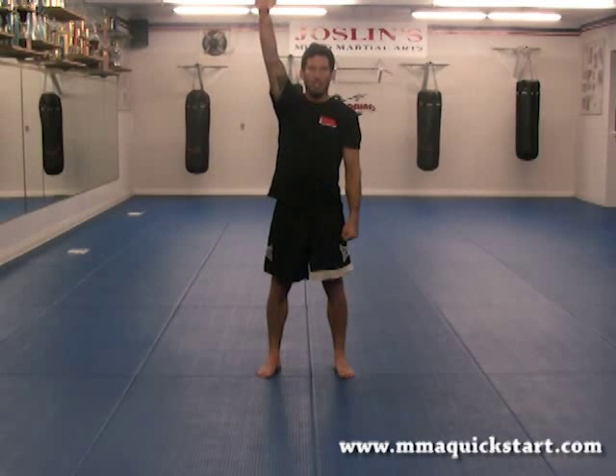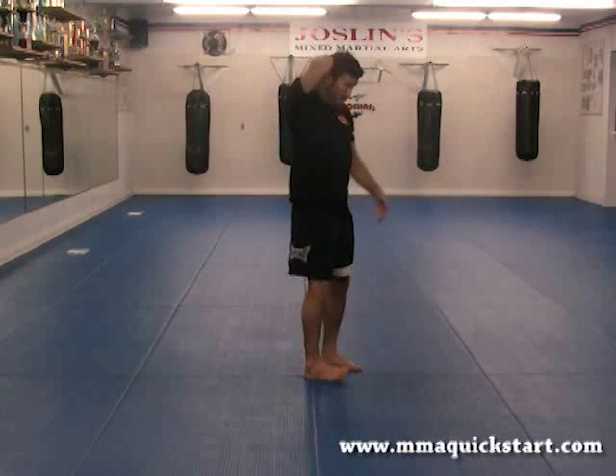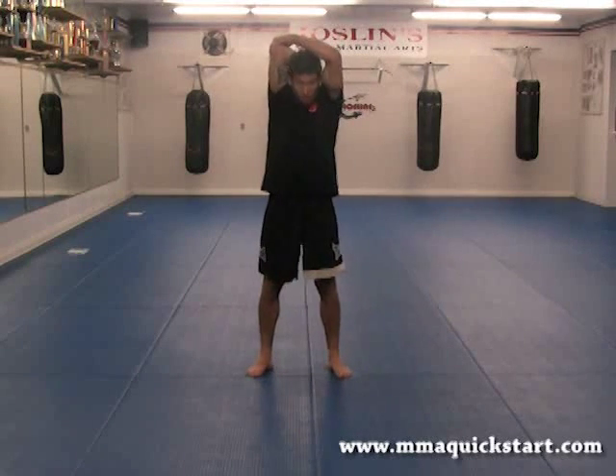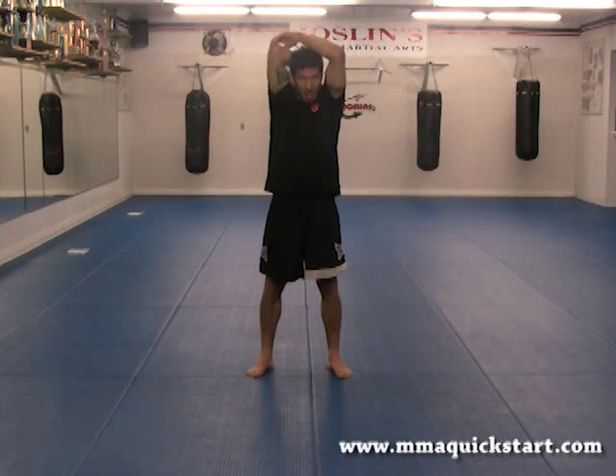Now hands to the ceiling, palm on the neck or upper back, reach across, grab the elbow, gentle pull. One, two, three — keep good posture — four, five, six, seven, and eight.